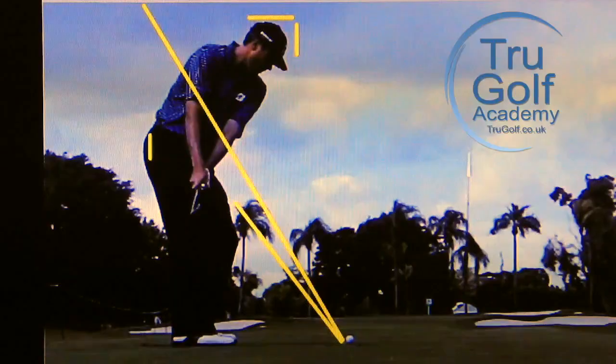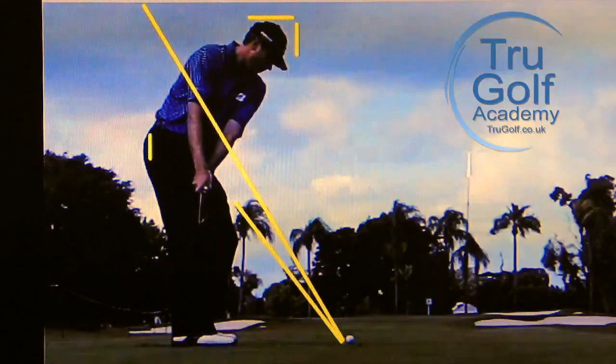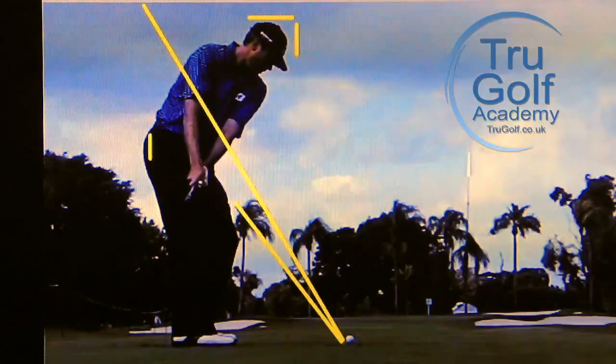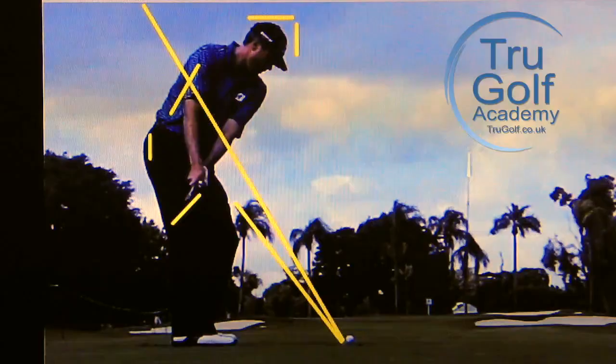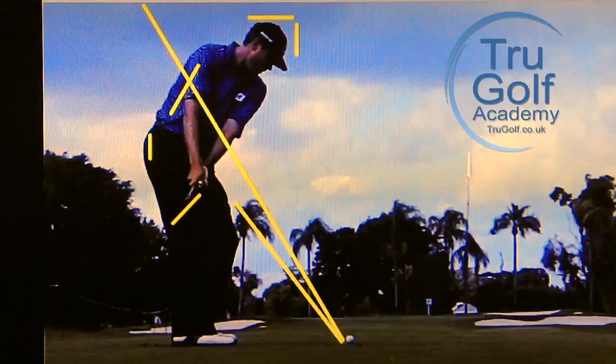Let's go into the backswing nice and slowly. I'm going to stop at first parallel around here. What you'll see is his hands have really moved inwards towards his thigh. His bum has moved a little bit back and his head has moved away from that front line — he's definitely shifting a little bit into his heels — but he's got that club pointing at the target for most of the journey. I like the club face to be at a similar angle to your spine; you can see Matt's is slightly closed to that.